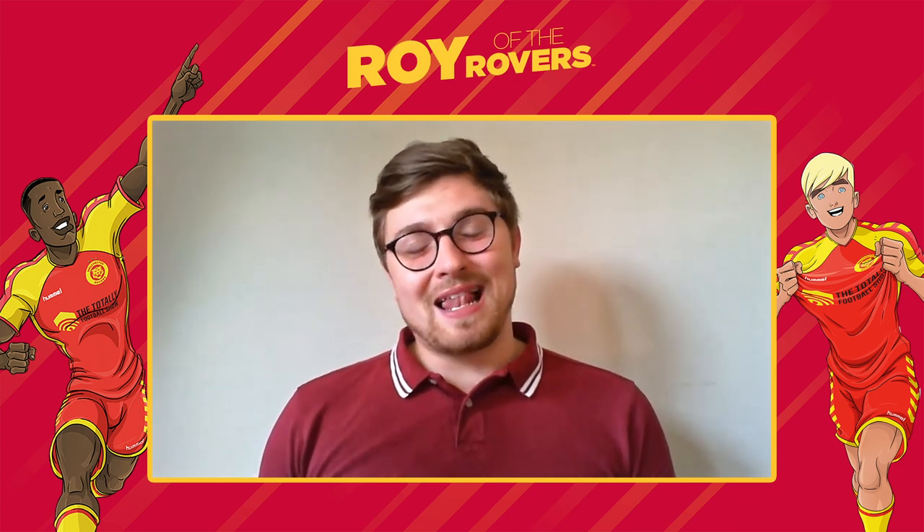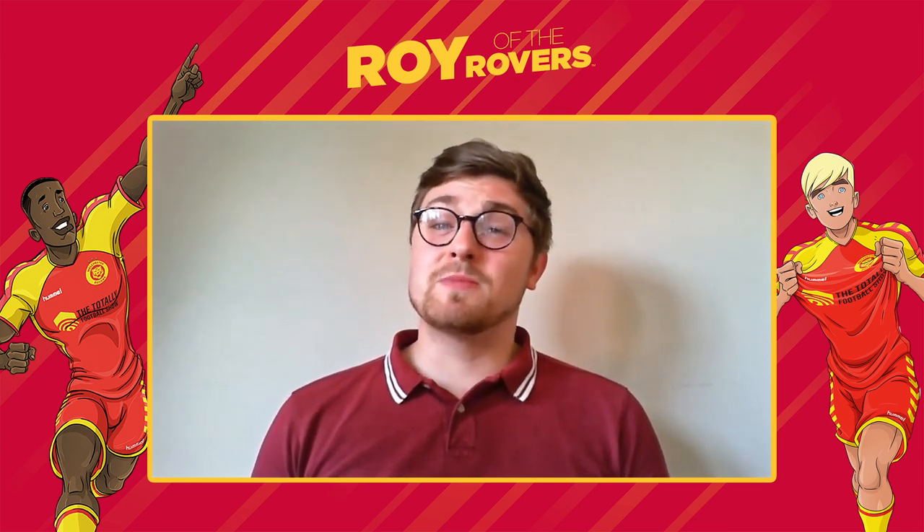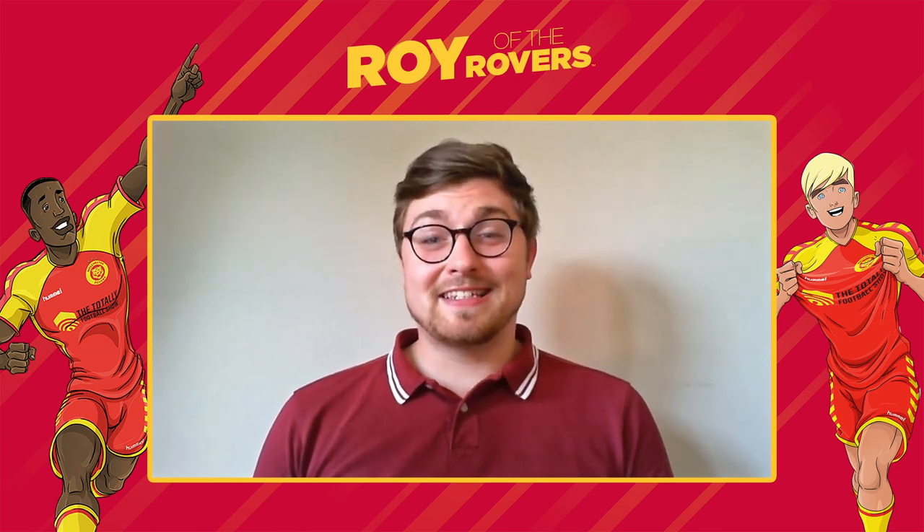Which means there's plenty of books for you to get your hands on this summer for your summer reading. Some of you may not actually know much about Roy of the Rovers and his sister Rocky, so take a look at this.